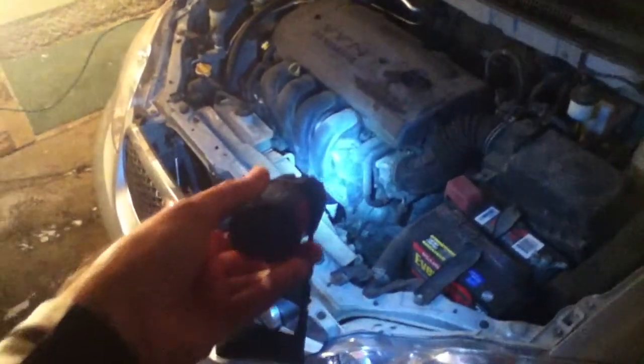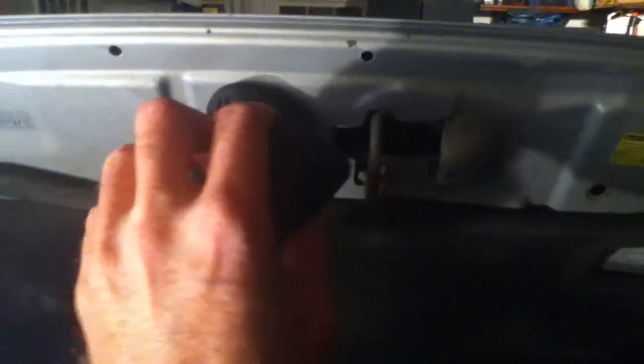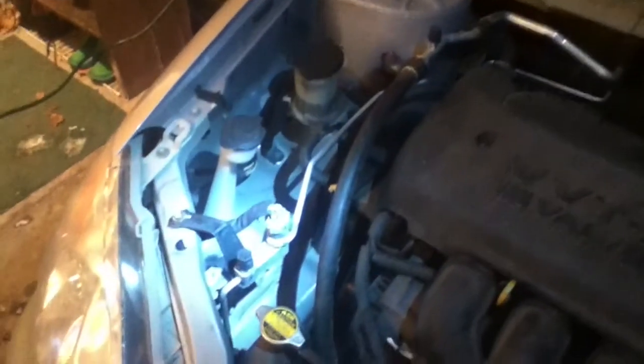And of course the same would be true if you need to do some work under the hood of your car. Turn on the light, attach it to the hood when it's open, and now you have hands-free light. You can check the fluids or whatever you need to do with a nice lighted surface and your hands completely free.